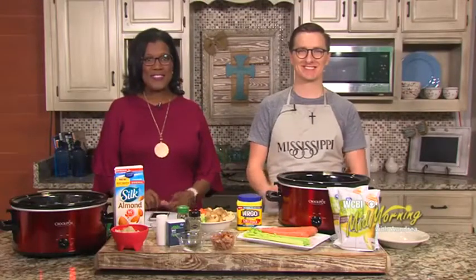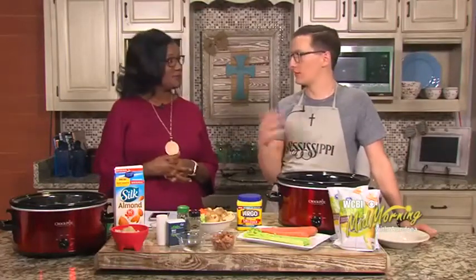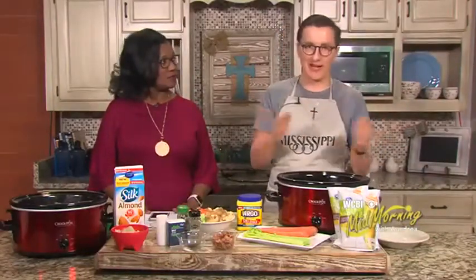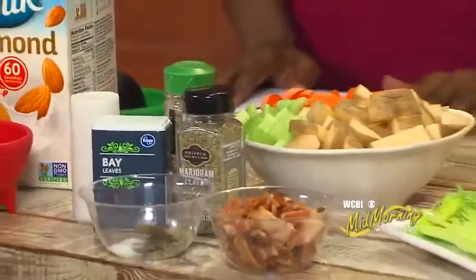Welcome back everyone. We are in the kitchen now cooking up a storm — meteorologist Jacob Dickey here. We made soup last week and we're going to keep up the same train. We're going to try and do six weeks of soup because we did not get six weeks of fall. We got three days of fall, and it is cold now. There's nothing like a good hearty soup to warm you up on a nice autumn — or winter — day.